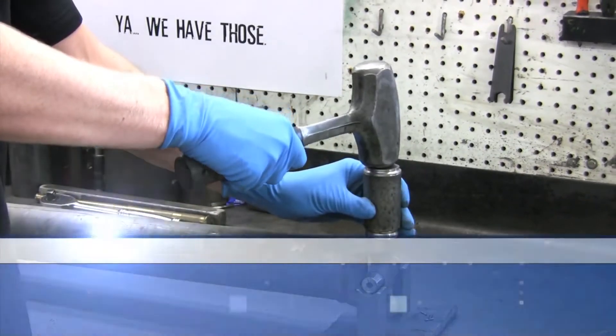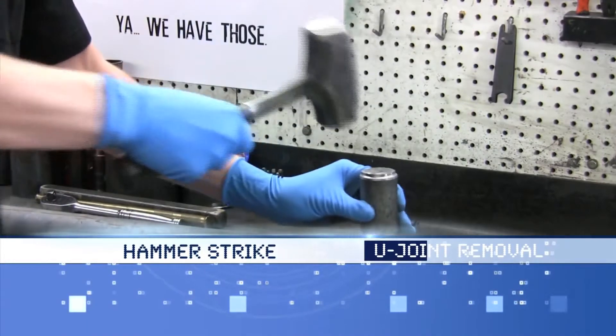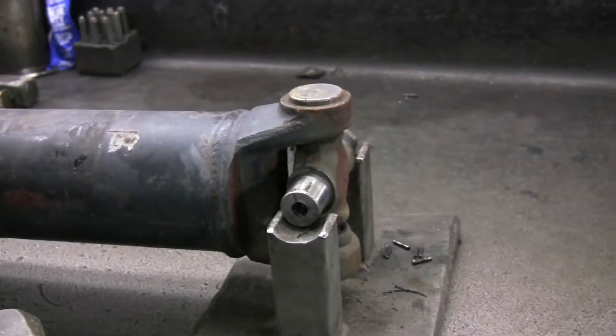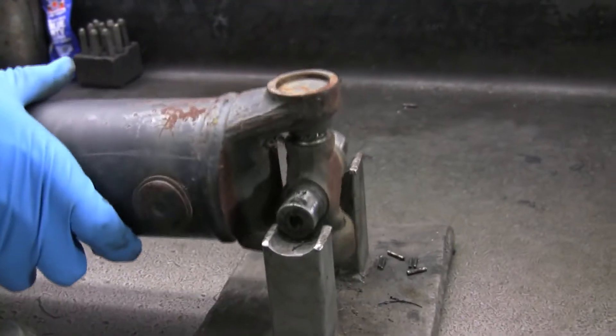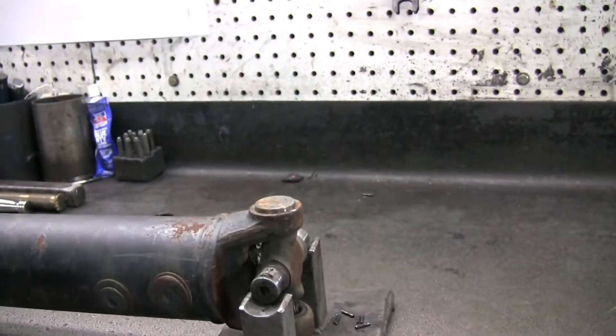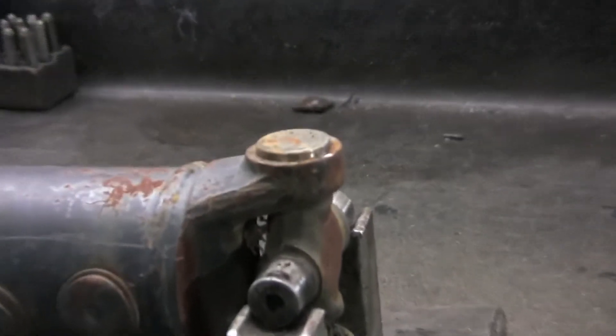Let's take another look. Turn your shaft and repeat this process until both caps have been removed. This may take several strikes.